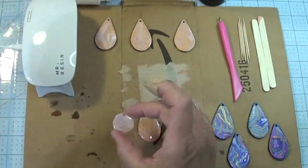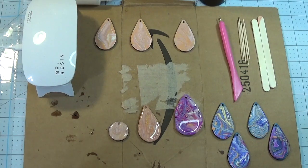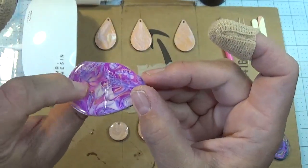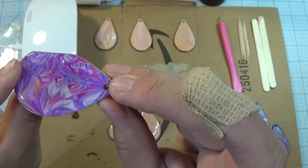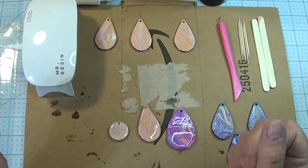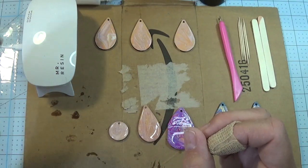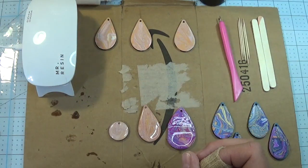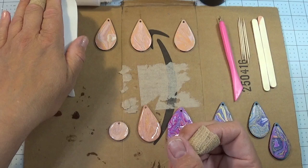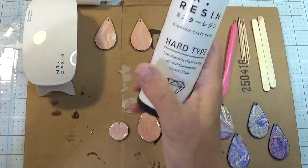You don't have to use paint pour earrings — you can use any type of earrings you want to put resin on. This just happens to be from a conversation we had last week where I showed you that this half was resin and this half was liquid glass. We'll cover liquid glass in another tutorial, but today we're going to focus on resin. There are so many out there. My best suggestion is make sure when you buy the resin, you buy the UV light that goes with that particular brand. Today I'm actually using Mr. Resin.